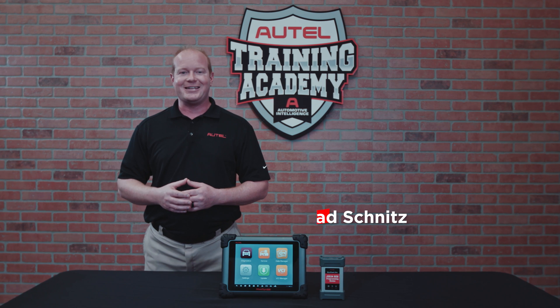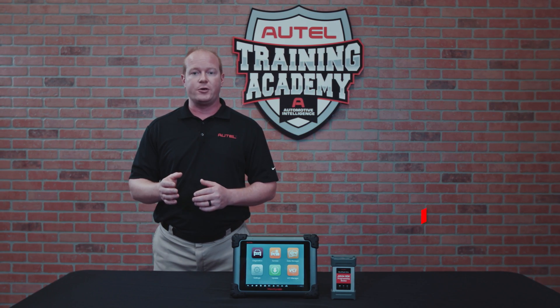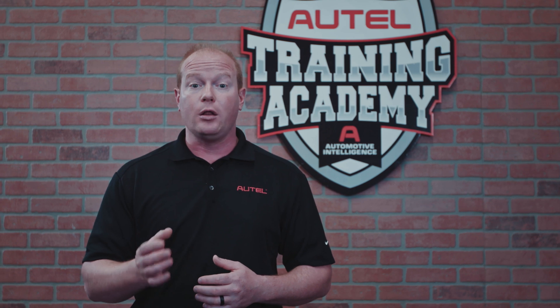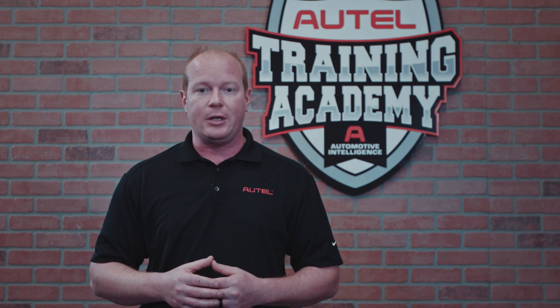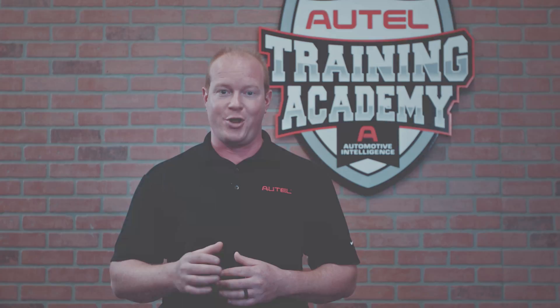I'm Chad from Autel Diagnostics. The MaxiSys ADAS Tablet provides comprehensive coverage for ADAS calibrations along with advanced diagnostic capabilities and time-saving automotive service features for which Autel's MaxiSys line of tools are known.